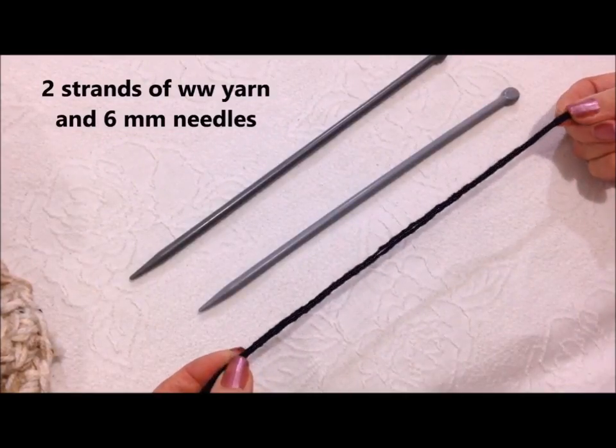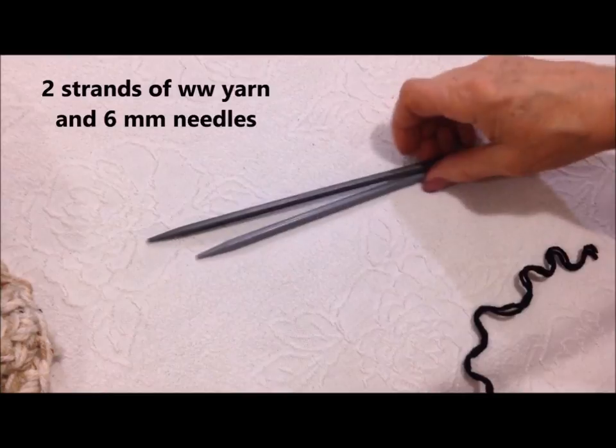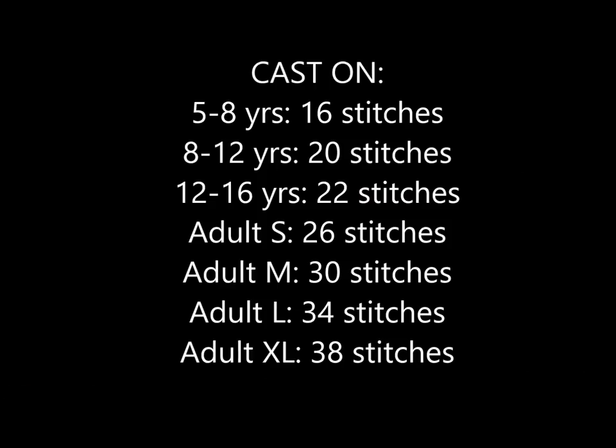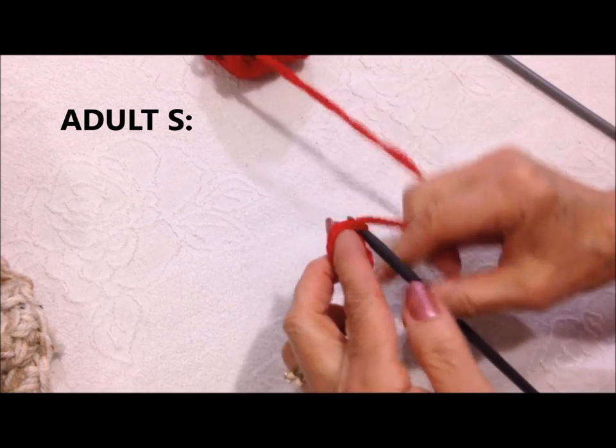I'm working with two strands of worsted weight yarn and 6mm knitting needles. Cast on 26 stitches.